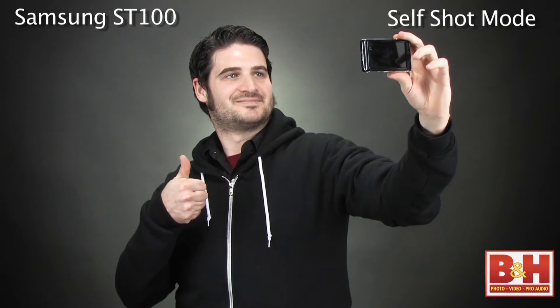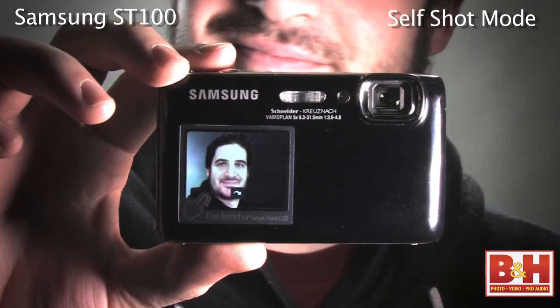In self-shot mode, you can automatically take the picture or begin to record 720p HD video when the camera detects a smile.